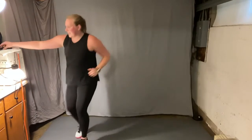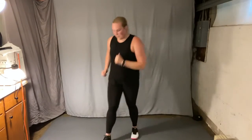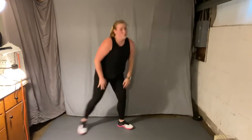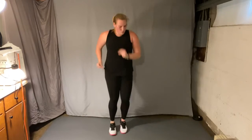Jog in place. Nice job here, keep it up. It's getting humid in here. Nice job everybody.